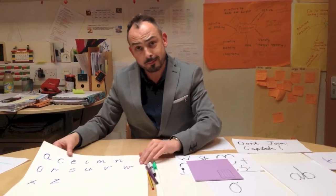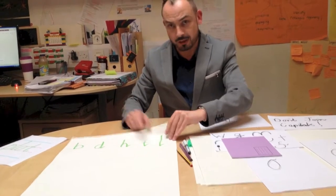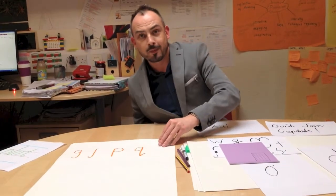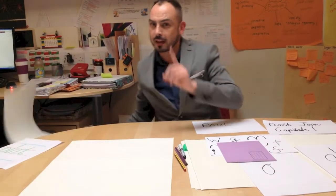Here are the small letters, then the tall letters — watch that T doesn't go to the top — and then the low letters. What are the tricky ones?